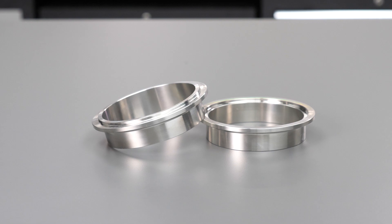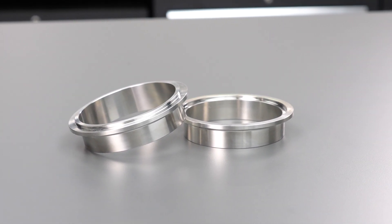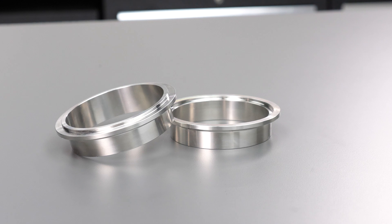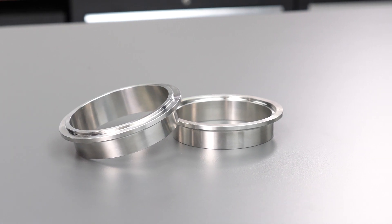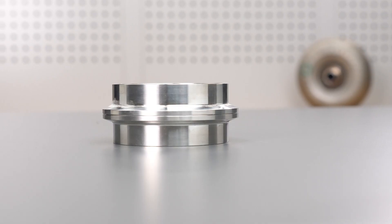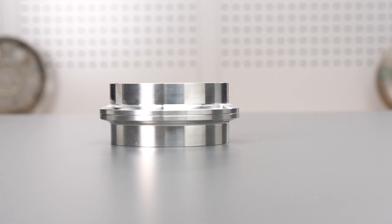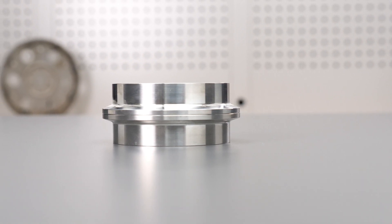V-band clamps have a ferrule on each side, which can be welded to the pipes being connected. The inner surface is smooth and matches the bore of the pipe. The connection might be spigoted, meaning there's a male and female side, which helps with alignment during assembly as well as sealing. The outside of the ferrules features an angled surface that, when brought together, forms a V-shape with two wedges.